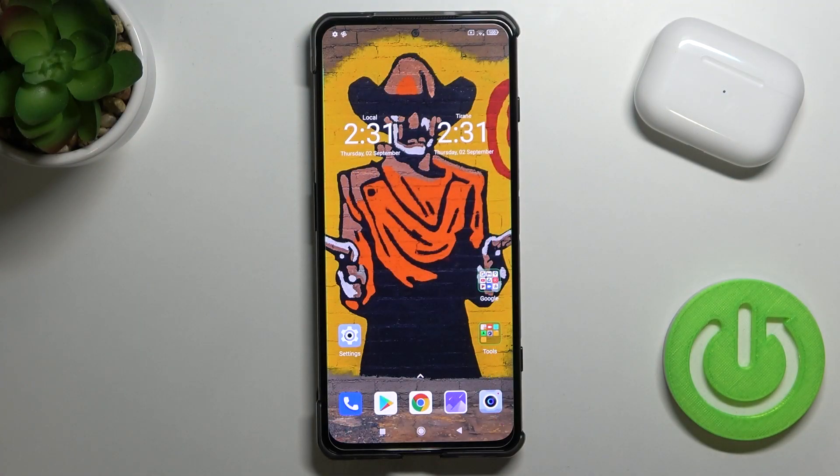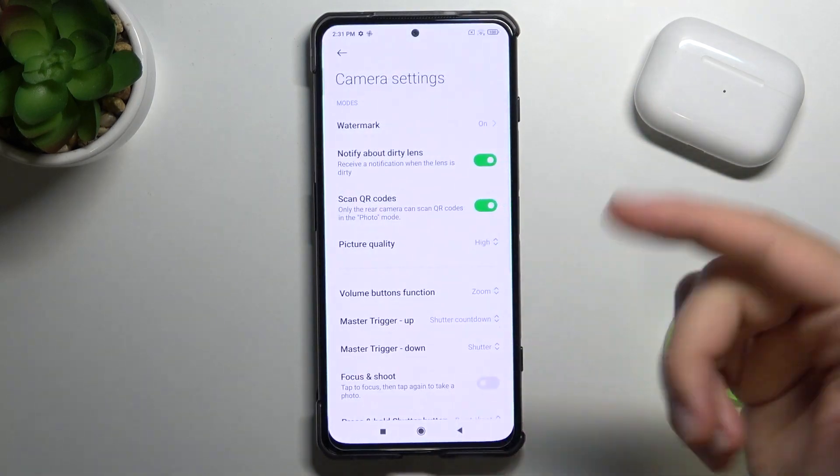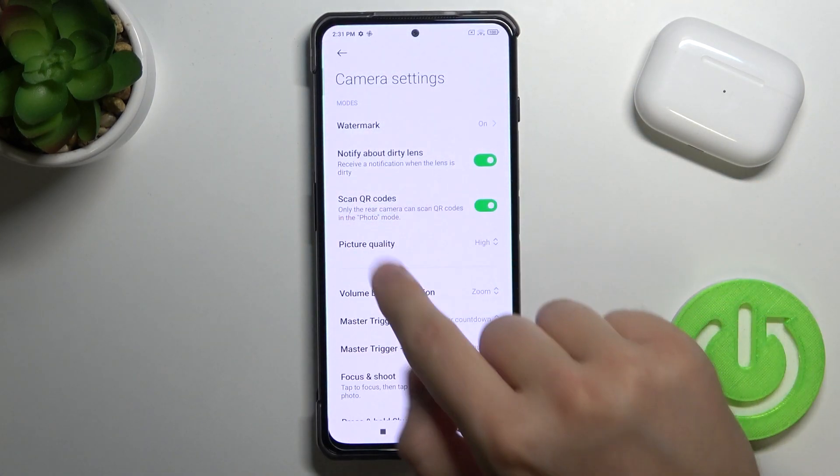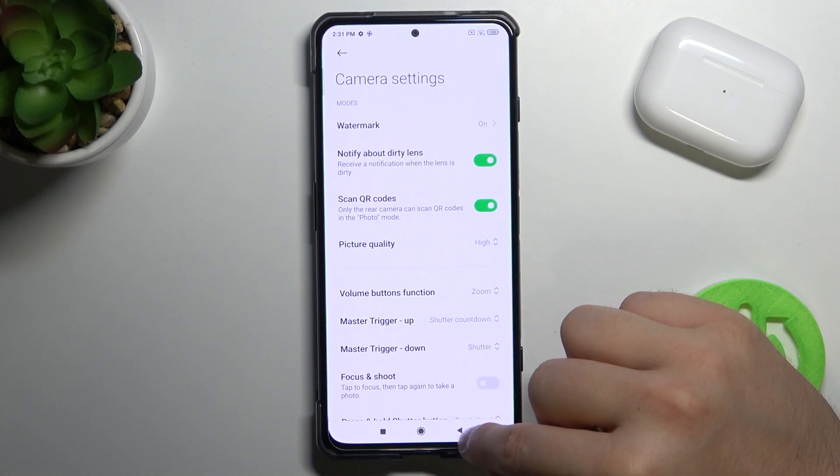Welcome. If you want to scan QR codes in your Xiaomi Black Shark 4 camera application, first you have to open the settings of your camera and make sure that the 'Scan QR Codes' option is enabled. Simply toggle this feature to green.